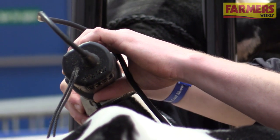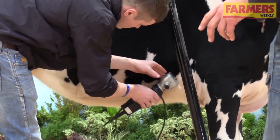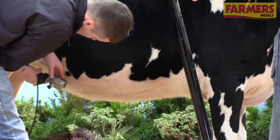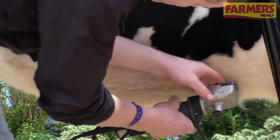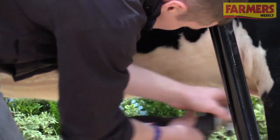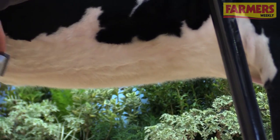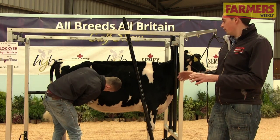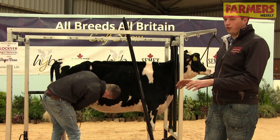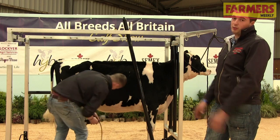Mark's just taking a rough line of the belly here quickly, just the same as the top line. He doesn't take too much off. When you're clipping, it's quite easy to forget — before you know it you've taken a swipe too low. Mark's just making a line there for himself to work to, and then he'll come back at the end, re-blow it again, and carve it out properly. What I mean by carve out is trim it all perfect and try and blend it in as best as you can so it looks as natural as possible.